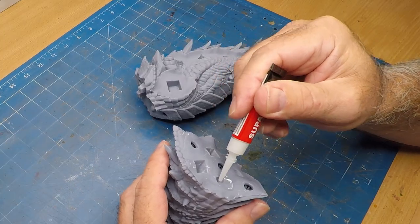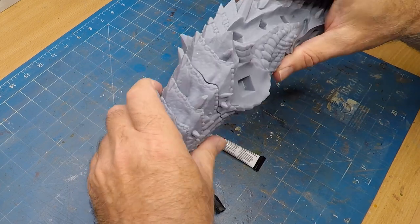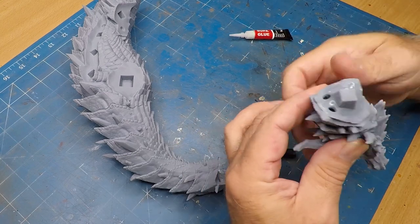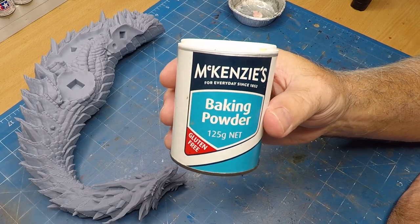On most of the parts I just used superglue. You can see just the body size — how big this thing is going to be. The body, the mid-section of the neck, and there we have the head. The total wingspan of the dragon is going to be 600mm, so yeah, it's huge.